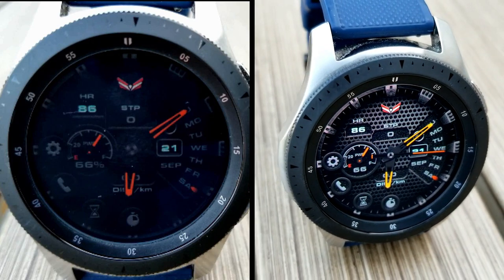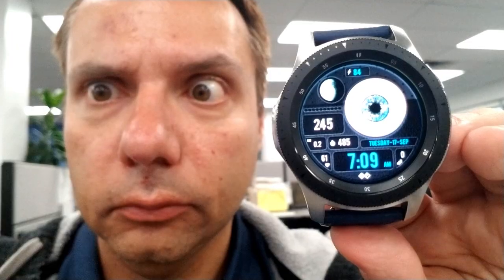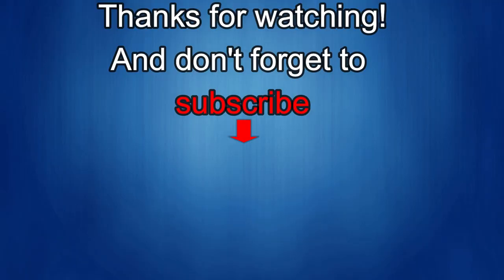Stay tuned for tomorrow's show as we're going to be showcasing three faces from Infinity Watch Faces, plus we'll be giving away coupon codes again. Thanks again for watching the review — if you liked it, show some love with a thumbs up, subscribe to the channel, and share the video with your friends. With your support it really helps me keep the channel going so I can continue to offer discounts, giveaways, and fresh content.